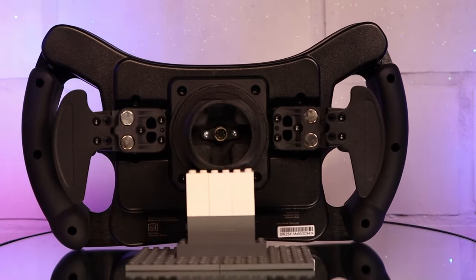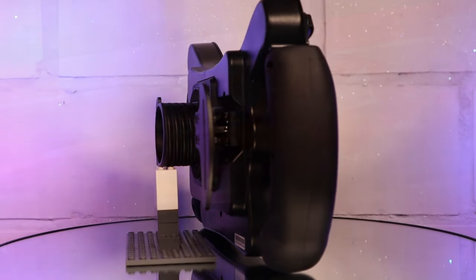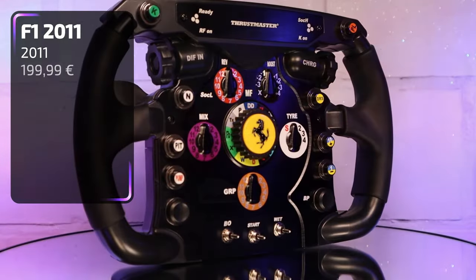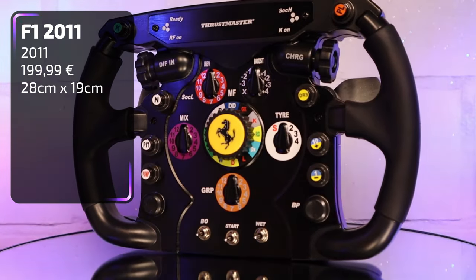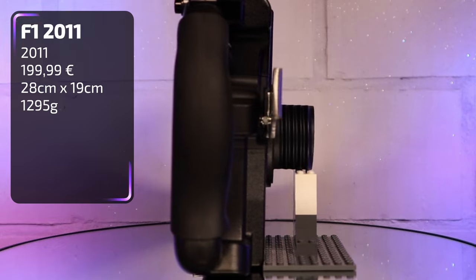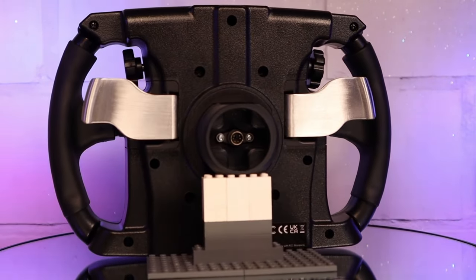It is the first GT3 wheel to have been presented so far by the French manufacturer. The Ferrari F1 wheel add-on comes closest to the 488 steering wheel for comparison. It is a one-to-one replica of a 2011 Ferrari Formula 1 car, also released in the same year. The Thrustmaster official price is €199 but can also be bought at dealers with a reduction most of the time. It measures 28 by 19cm and weighs 1295 grams, about 150 grams more than the 488. The body is primarily made out of plastic with a thin aluminium front, metal shifters and soft rubber grips.